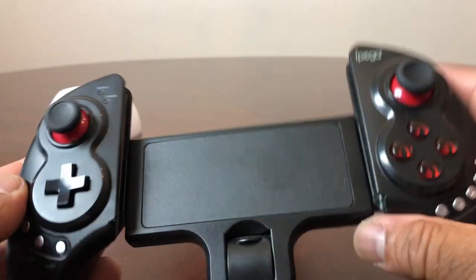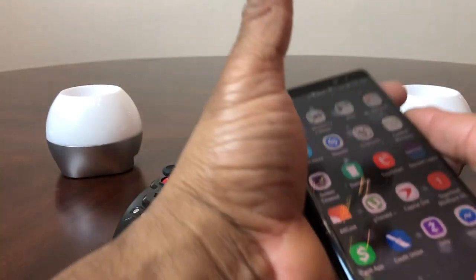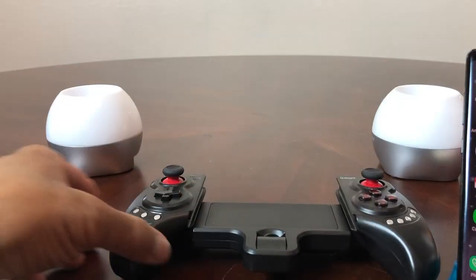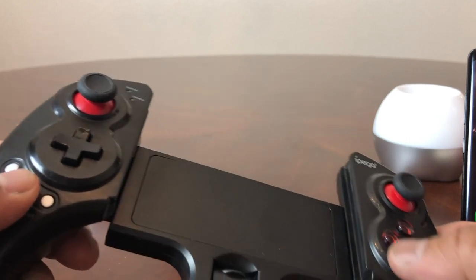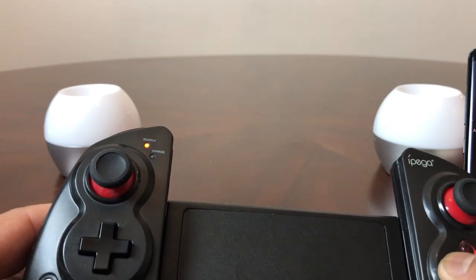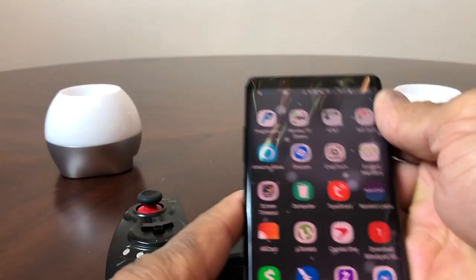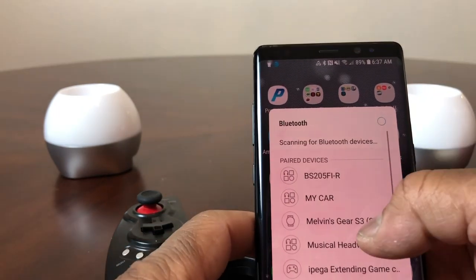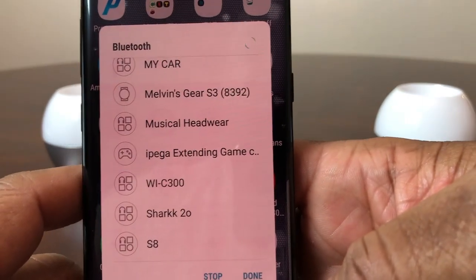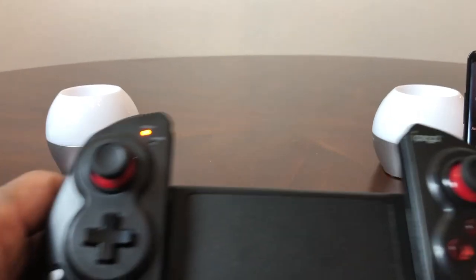I want to check it out and see how it looks with my phone in it — I have a Galaxy Note 8 here. First we need to pair it to the controller. Looking at the manual, it says to press down the home button and the X button together until the light starts blinking fast. Then on the Note 8 we turn Bluetooth off and back on, and it shows up as 'IPEGA extendable game controller' — tap that and it's connected. The light is now a solid red.